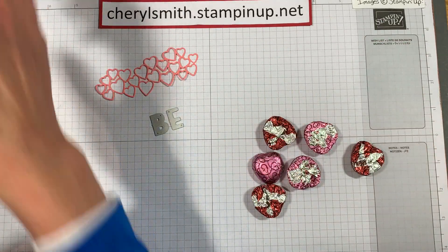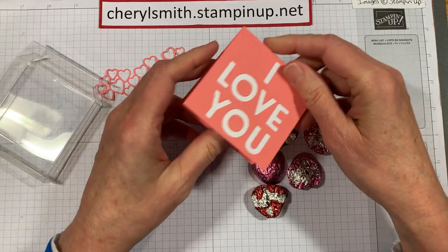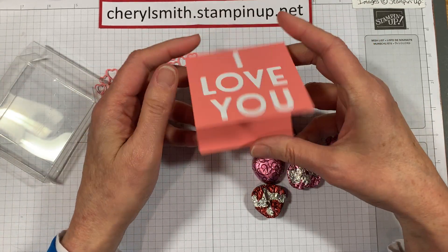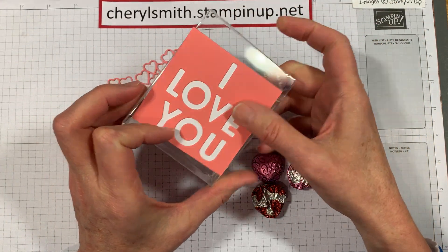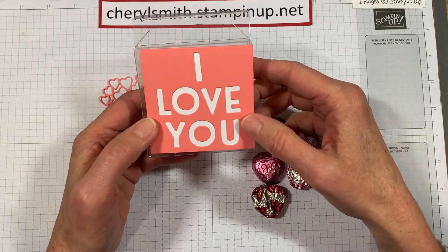That was the idea behind this box. You could use it as a card, or go ahead and glue it shut if you don't want them to see the inside, and just have it be the front of your box. Let's talk about how we did this and how you can recreate this sample at home.